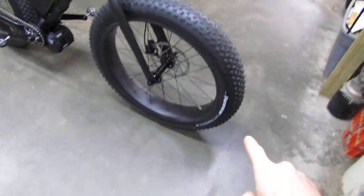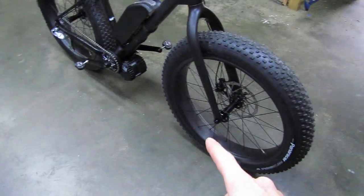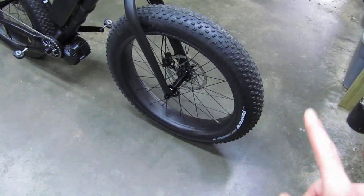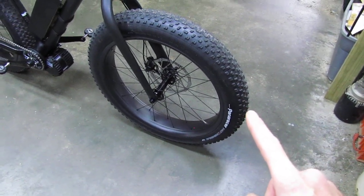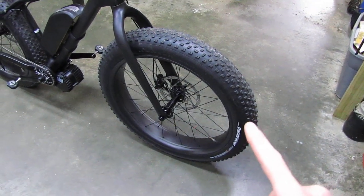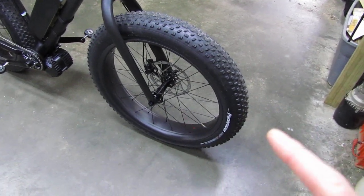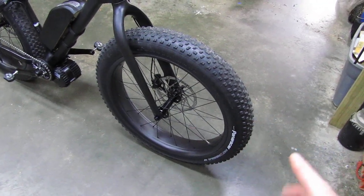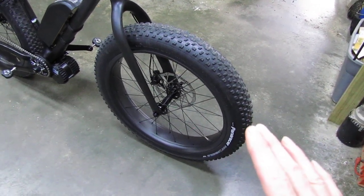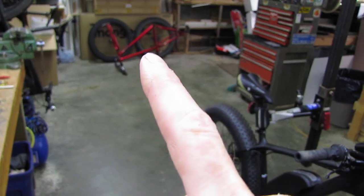Starting at the front: carbon fiber four-inch rims front and back, with Panaracer Fat B Nimble 26 by 4 tires, 120 threads per inch — super supple. I couldn't believe the first ride last night after putting this together. This bike rode so awesome with those really soft flexible tires compared to the wire bead super hard tires on that Mongoose over there.